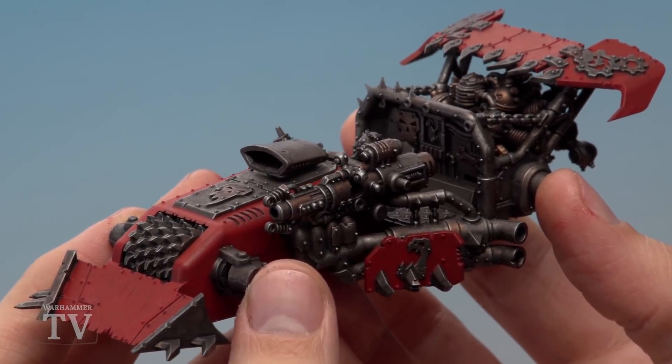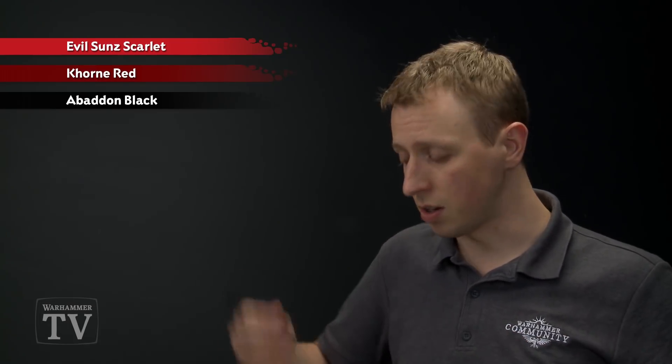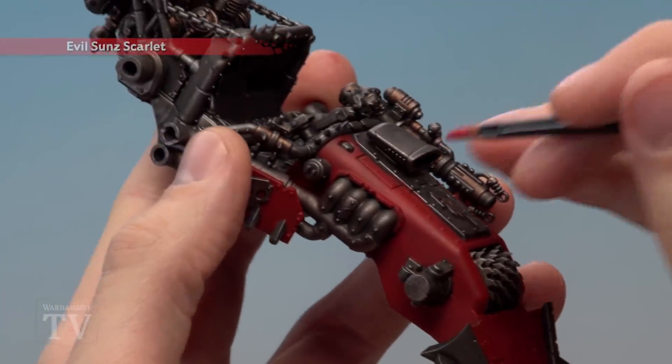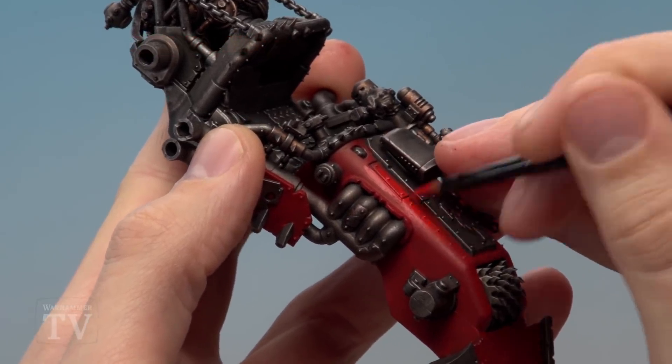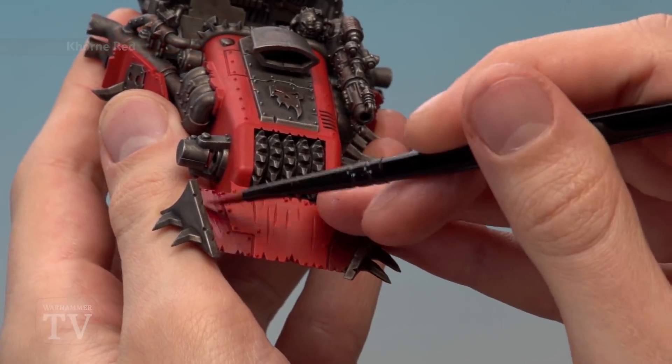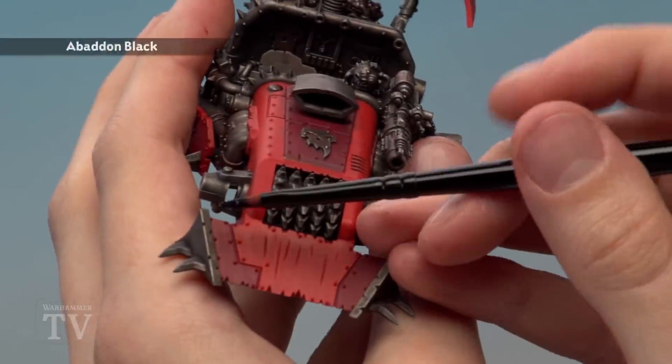With the Mephiston Red base coat done, add variety to the armour panels to give a ramshackle look perfect for Ork vehicles. Apply Evil Sunz Scarlet over many of the red panels — it's a layer paint and slightly transparent, so the Mephiston Red base gives a much stronger red overall. Next, pick out any panels you want in darker red using Khorne Red. Finally, paint any panels you want black using Abaddon Black.